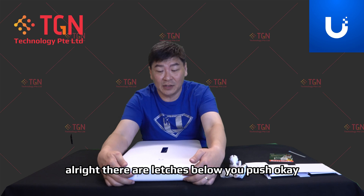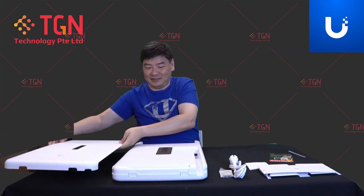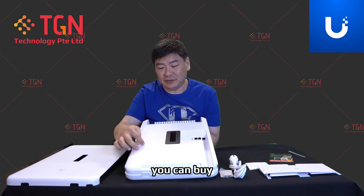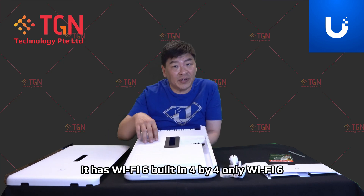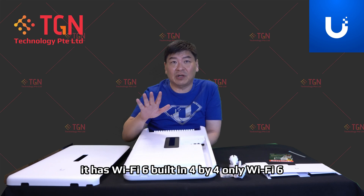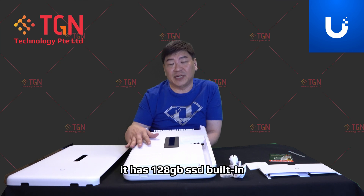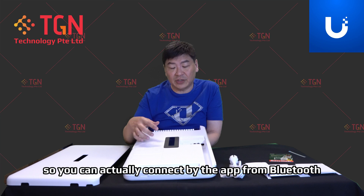You might be curious how to open it — there are latches below, push and lift up. By itself it comes with one PSU; you can buy an add-on PSU for two. It has Wi-Fi 6 built in — 4x4 Wi-Fi 6. It has 4GB of onboard RAM and 128GB SSD built in. It also supports Bluetooth connectivity so you can connect via the app.